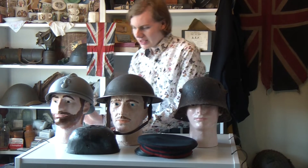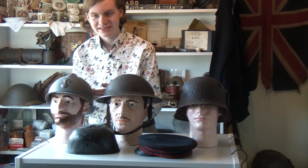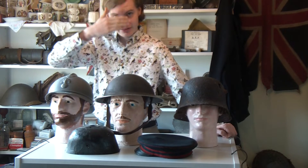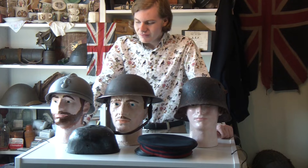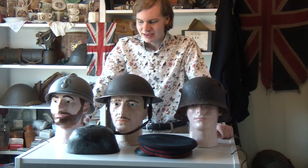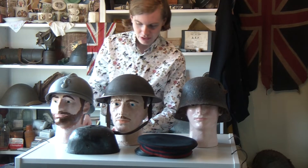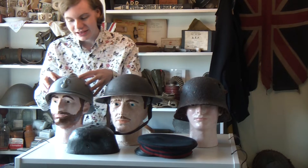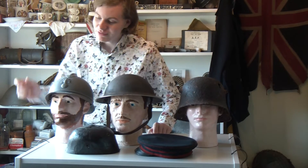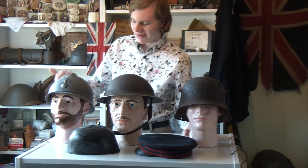There is a piece at the top to deflect sabre blasts, and there is a peek at the front and the back to protect the face and the neck. Although there are quite a few problems with it. Firstly, it's made up of a lot of bits. We have the rim, which is piece one; the shell, which is piece two; this piece at the top, which is piece three; the band, which is piece four. Plus we have all the rivets holding it together, the strap lugs on the inside, and the liner.